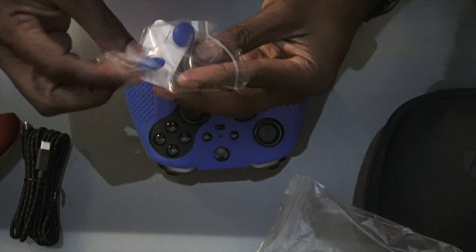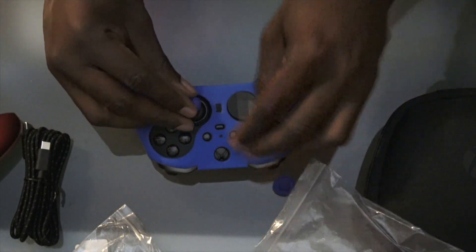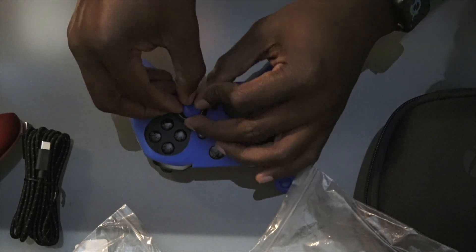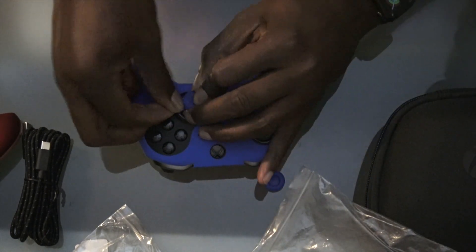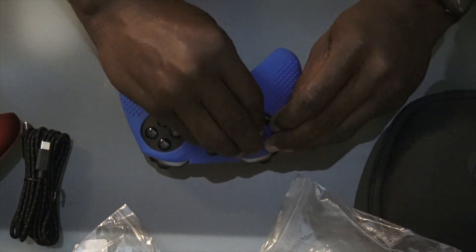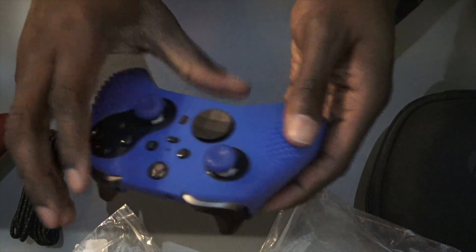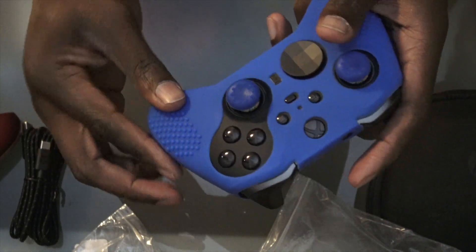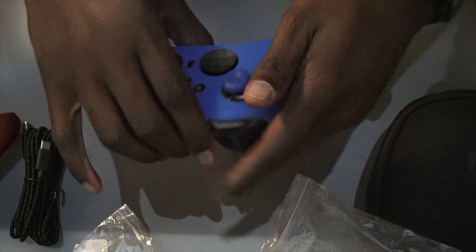It's easy to wash off without messing up the original material on the controller — take some soapy water and a toothbrush, scrub it down, wipe it off, and you're not getting dirt in the cracks. The dirt gets in the cracks on any controller — PlayStation, Xbox, whatever. I like how this covers the whole thing. You can put the analog grips on too — little grips here. The glove alone is good enough for me, and it has palm and finger rests too.